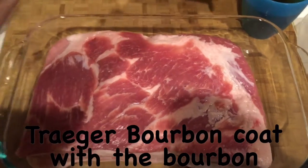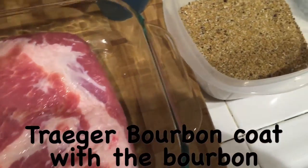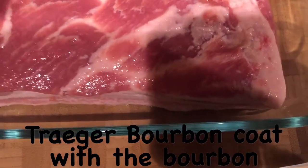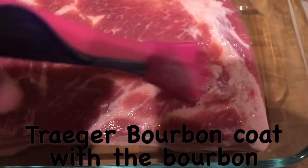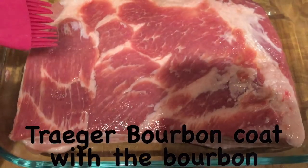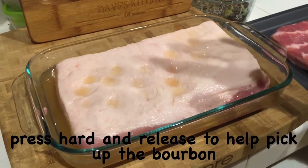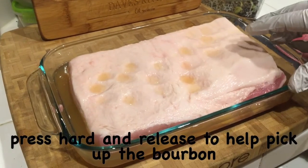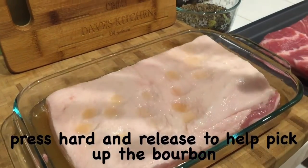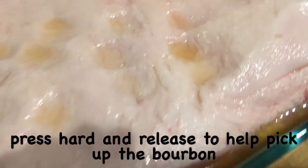The first step in the bourbon recipe is to coat the pork belly roast with some bourbon. We're going to deliberately coat both sides with a brush — make sure you're nice and generous. This is for the roast, not for you to drink! We'll let it sit for about 10–15 minutes, pressing down on the roast so it acts like a sponge and absorbs the bourbon.